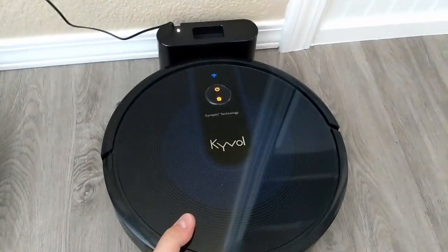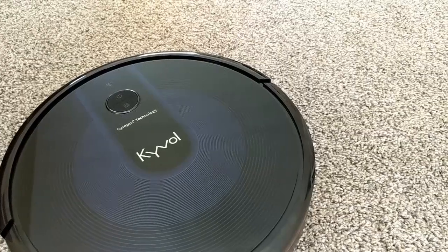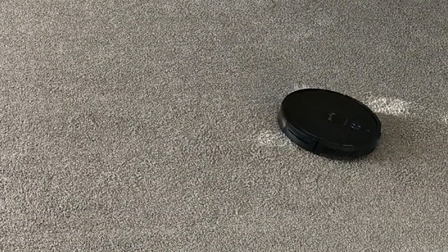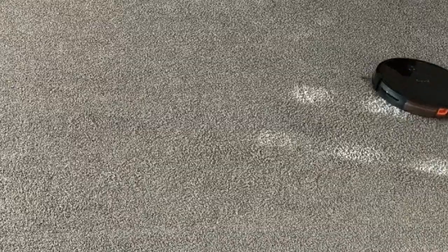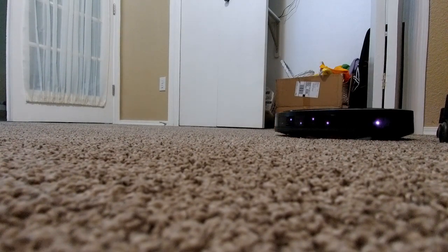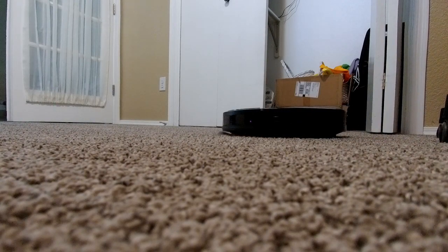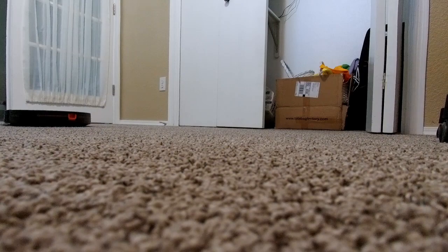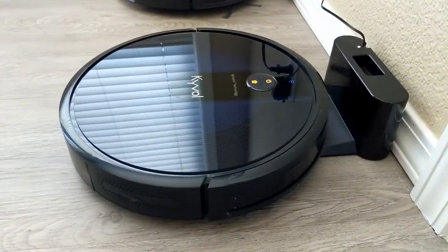For spot mode, you can carry the robot to the mess or use the app or the remote control to manually move it to the mess, and it will clean in a circle, gradually making the cleaning area larger. Edge mode will, you guessed it, send it around the edges to clean, and auto mode will have the robot clean anywhere it can until the battery gets low or it thinks it's gotten everything. When it does, it will auto return to the dock.